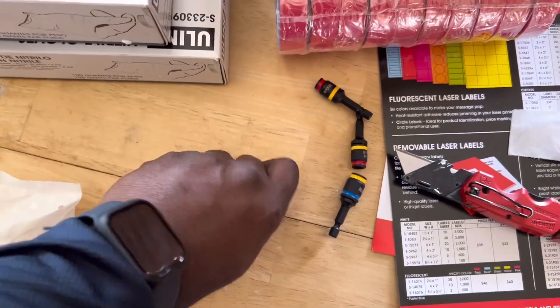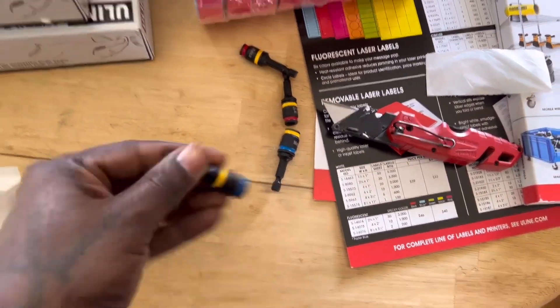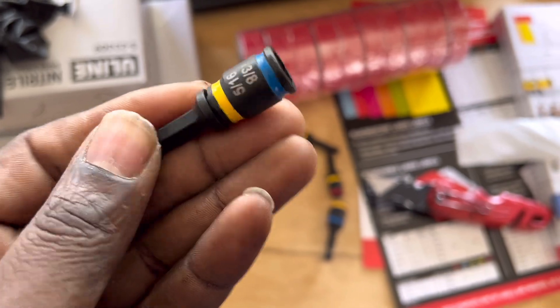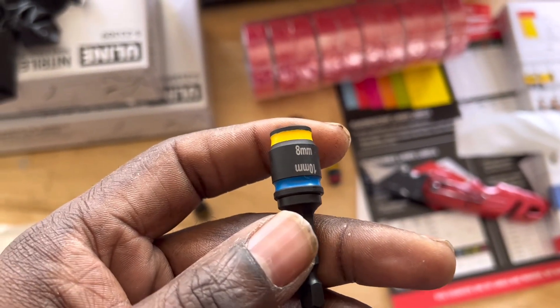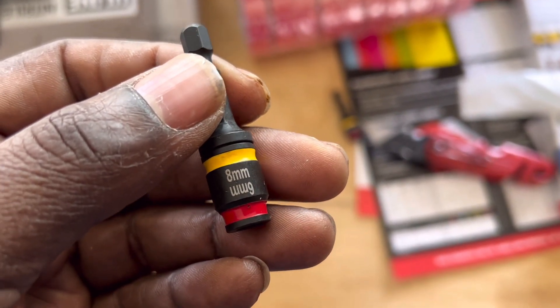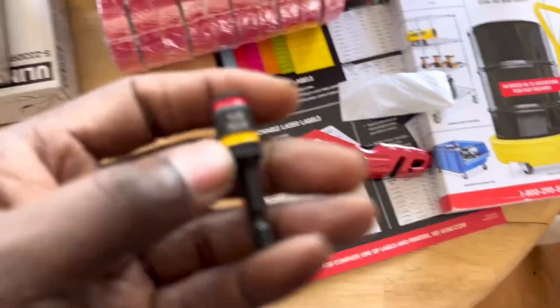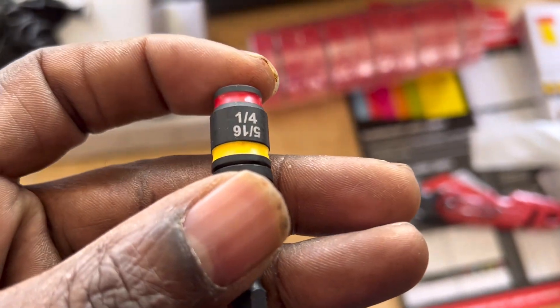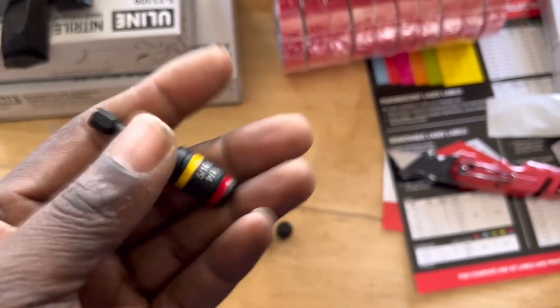Pretty slick design — still goes into your drill with a quarter-inch shank. You pick the size you want and simply flip it to the size you need, push it back in. It's a great set because it's metric and standard: 8mm, 10mm, 6mm, 8mm — super handy — and then your quarter-inch and 5/16, two of the most popular, in one bit. That is super nice.